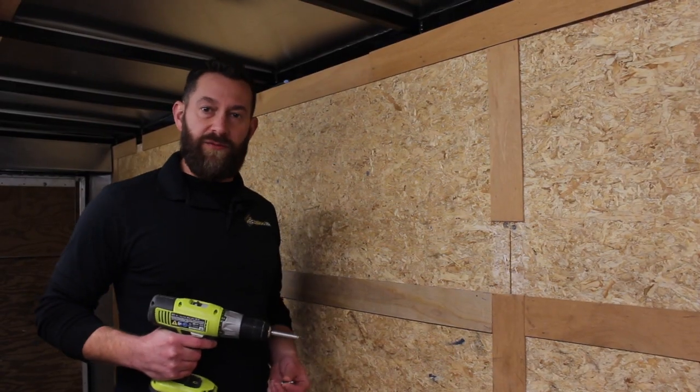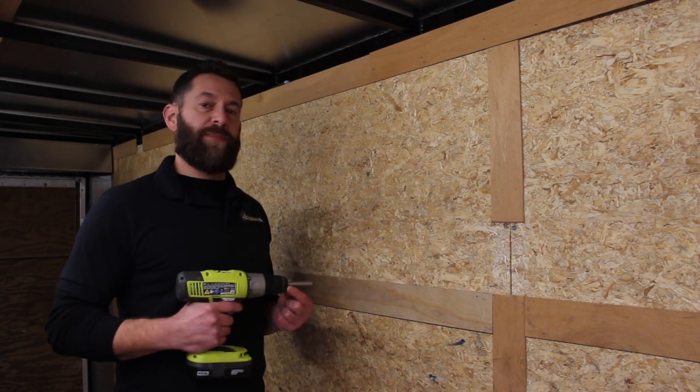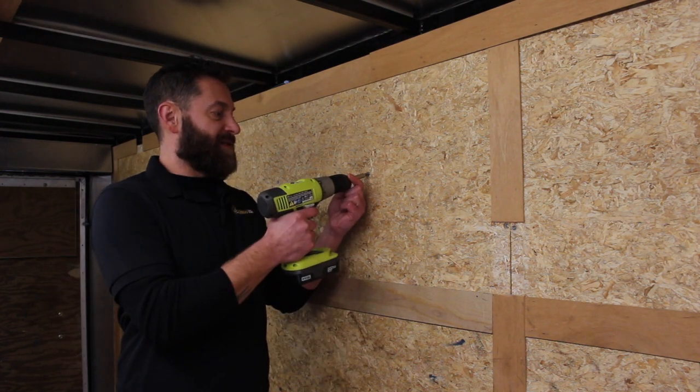It is important not to use screws that are too long or they will puncture the exterior skin of the trailer. A good way to determine proper screw length is to check against existing screws.